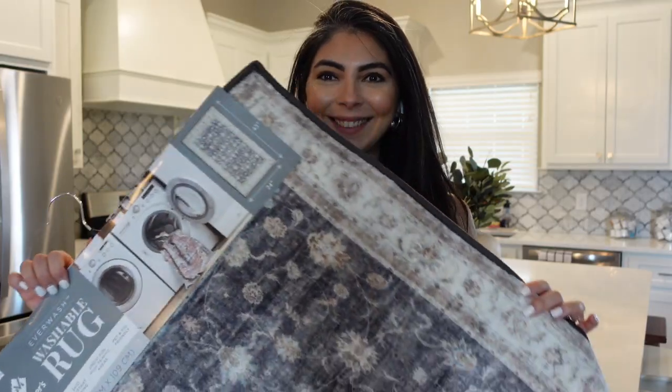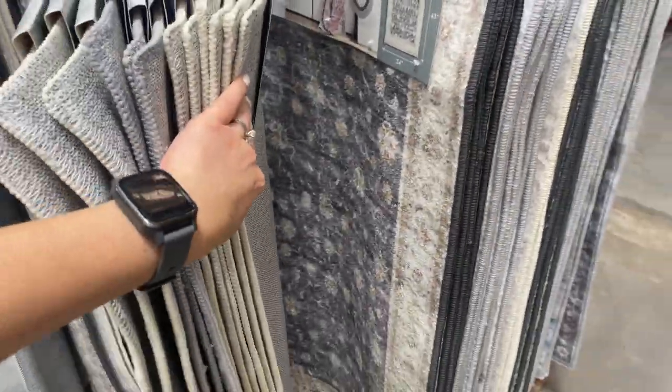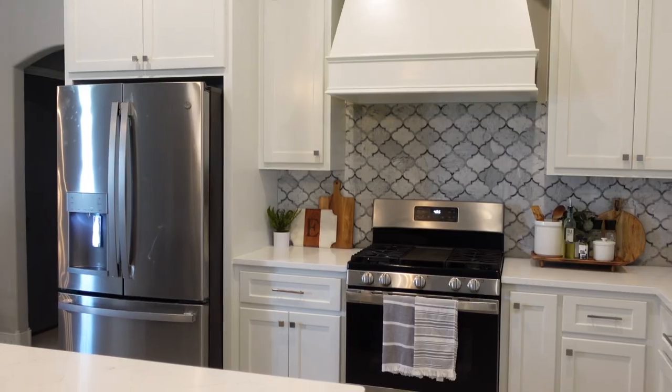Another thing that is often overlooked in kitchen decor is the floors. While thick cushiony mats can be comfortable if you spend hours cooking, if you're not one of those people I think we can sacrifice a little comfort for beautiful rugs that bring everything together and warm up the look of the kitchen. I found these gorgeous rugs at Sam's Club for only $16. I love that they're washable and there are many beautiful options. I went with a gray one because my kitchen floors are really light, and it definitely brought the entire look together with that cozy homey vibe.